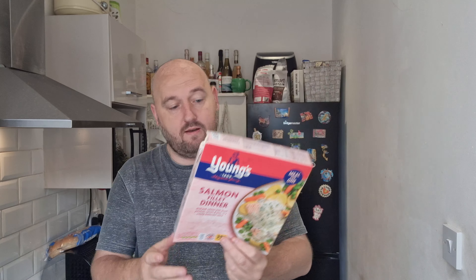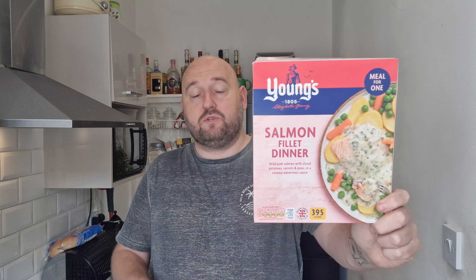The price of this is three pounds and I bought it from Sainsbury's. I did see it in Morrison's but can't remember the price. You'll probably get it in Asda and things like that — it'll be available in a lot of supermarkets, but I got it from Sainsbury's for three quid.